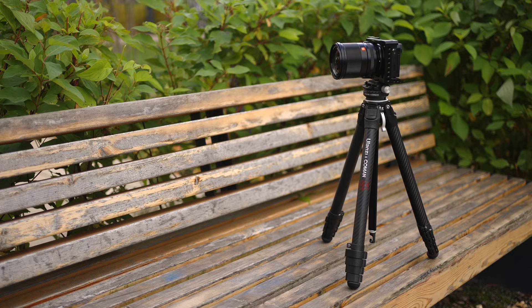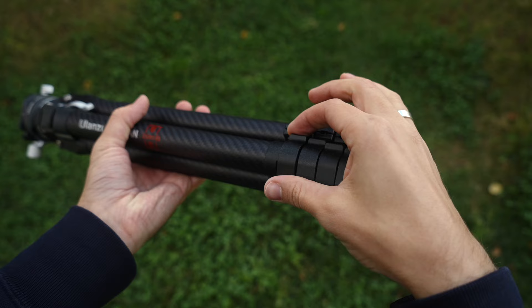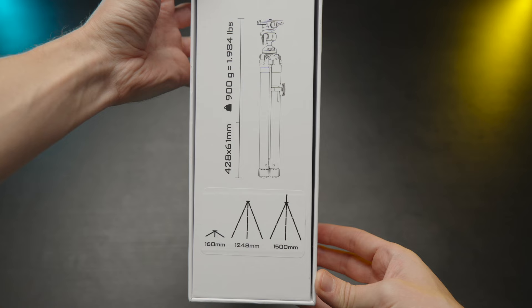The Ulanzi, on the other hand, has four latches, and you can use a little screw to twist the latches and make them tighter. With the Freewell it is what it is — no adjustment. But overall, the Freewell's twist system should be a little bit faster.